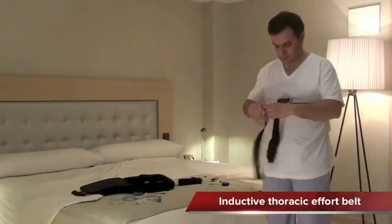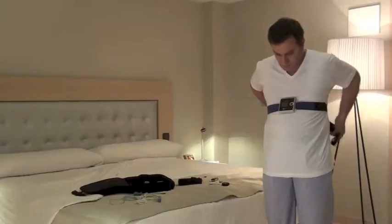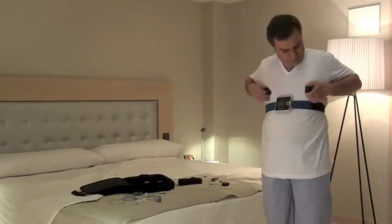Tighten the bands around the thorax and/or abdomen. The subjection belts should have been adjusted previously.